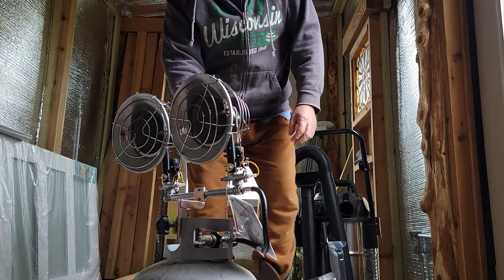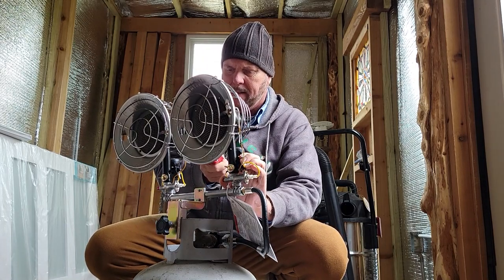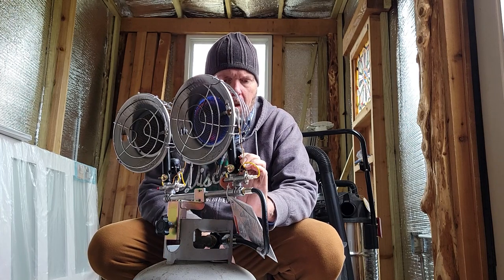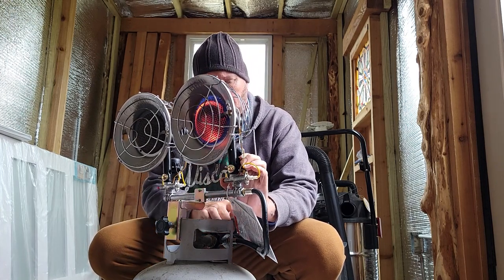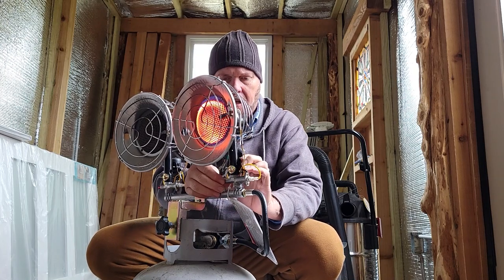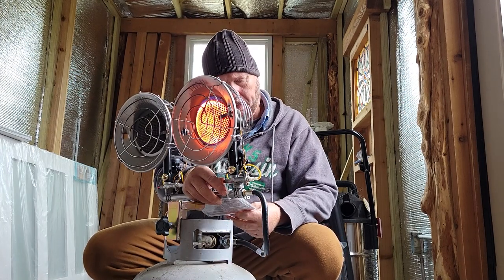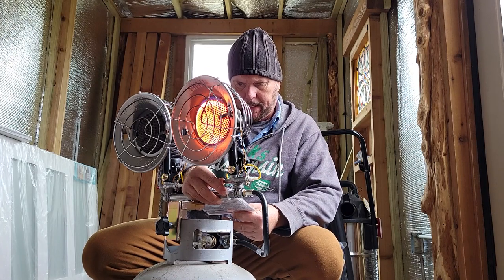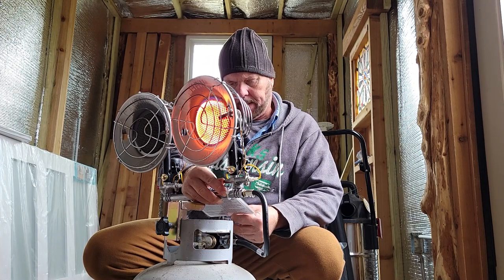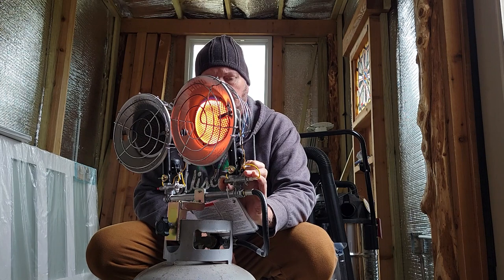I'm just going to stick my flame right through there and count. I think it's 10 seconds or 30 seconds — I've got to make the thermocouple hot. But this bad boy will get things warm here. Let me read the instructions and see if it tells me how many seconds I'm supposed to press this button. Lots of warnings. It says checking for leaks, of course. 30 seconds — it says it wants me to hold this in. You're all watching, let's see how close to 30 seconds I am.